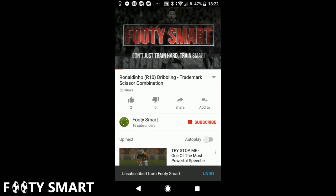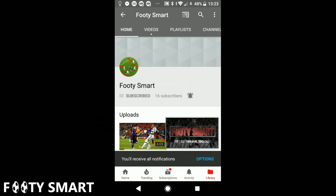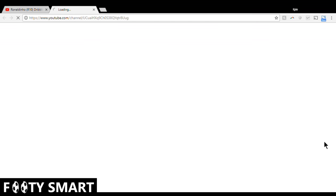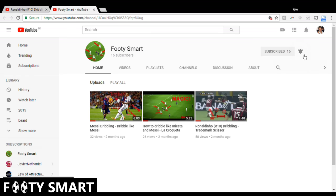If you're on your phone, you can click the like button, the subscribe button, the notifications button, and click for more videos. If you're on your computer, click the thumbs up to like, hover over the channel icon and press subscribe, and click the notifications bell to get notified of new videos.